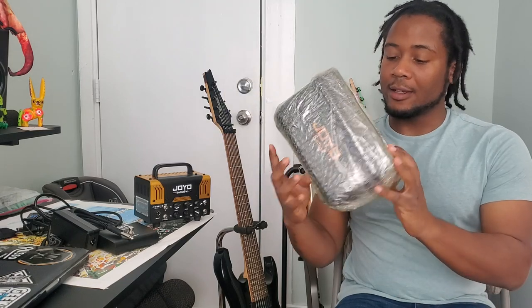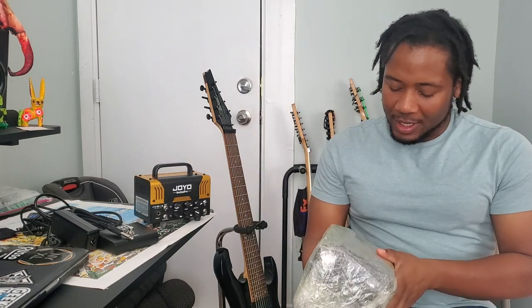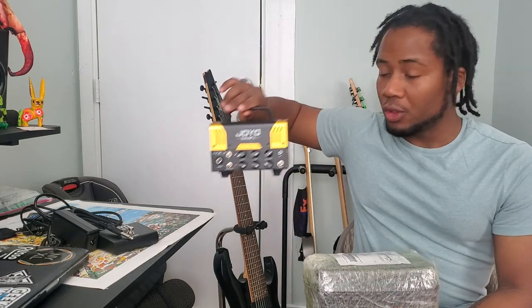What's up YouTube? My name is Marvin and today we're checking out whatever it is inside of this package. It's my case for my beloved Joyo Bantam.